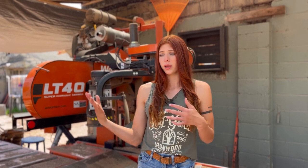Hey guys, welcome back to another video on Lumber Capital Log Yard. We've been talking a lot about metal in logs the past couple of days because we've been cutting walnut with metal in it. But what actually happens when you hit metal with your saw blade? Today we're going to be talking all about that.